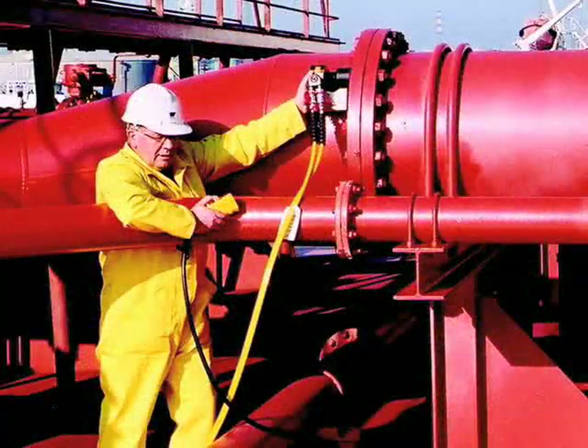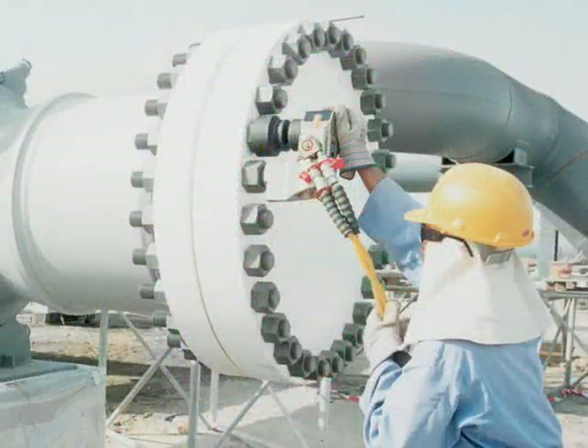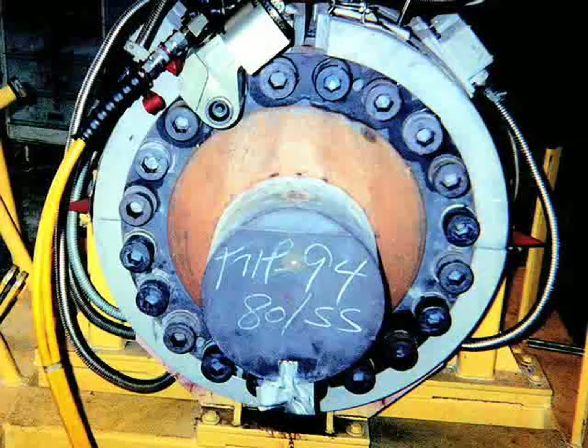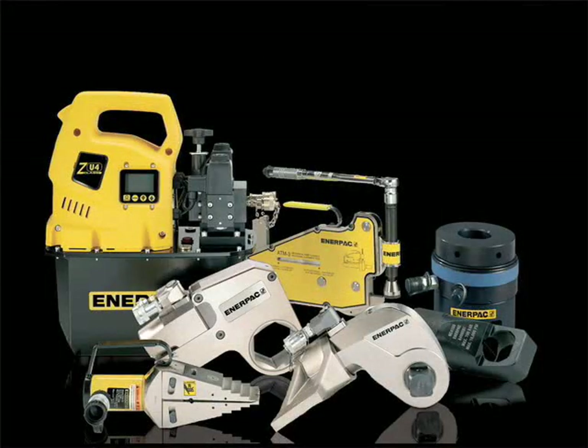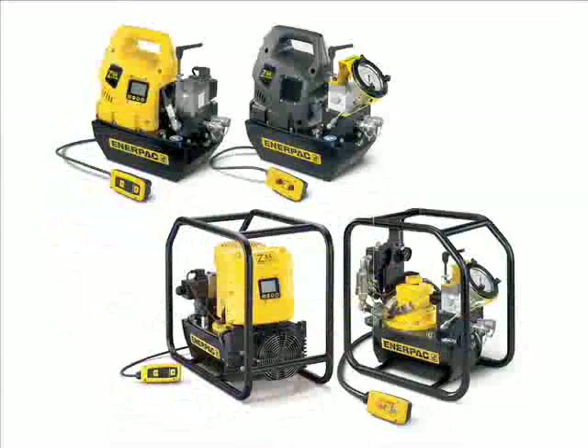To drive these tools, it's crucial to use a power pump that will perform with consistent, reliable power and can withstand the demands of these environments. Enerpac, a world leader in providing powerful solutions, offers a full line of high-pressure pumps designed especially for these demanding applications.